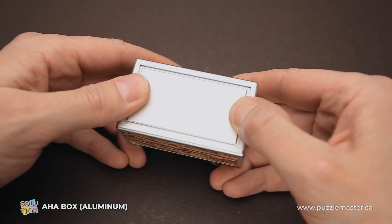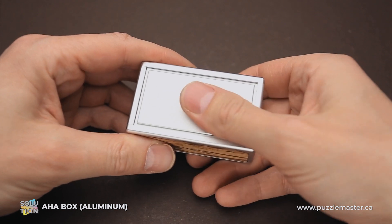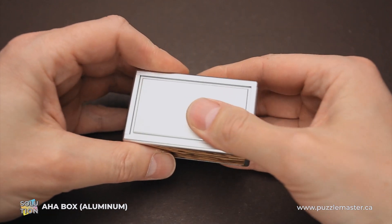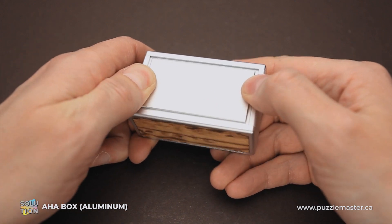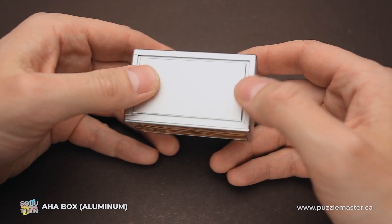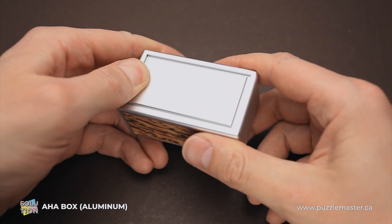So how to solve the puzzle? You have to find that it has two parts that you can move a little bit — this one and this one. What you have to do is push on one of the sides of one of these large panels, like right here or maybe right here.